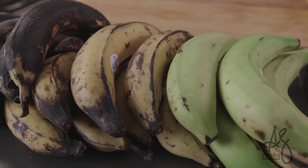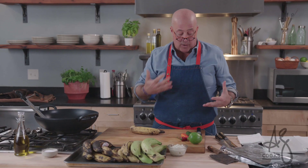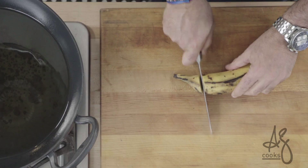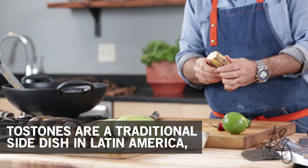But a nice turning one that isn't green, that isn't overly ripe, is perfect for the twice-cooking properties and techniques associated with the classic tostones, which is a great, starchy, crispy side.